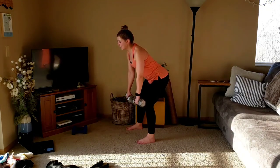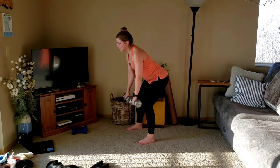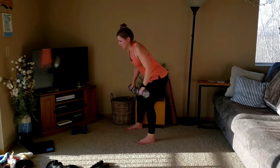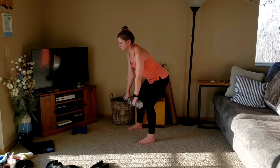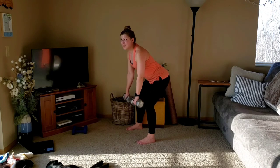Staying here. One and three. Up, down, two, three. Up, down, slow. Two left. Nice work. Last one. Pulse for three. Pulse, two, three. One more.